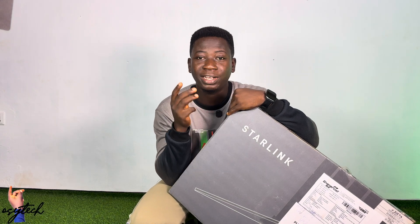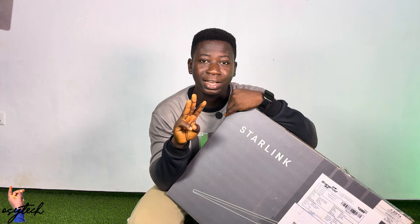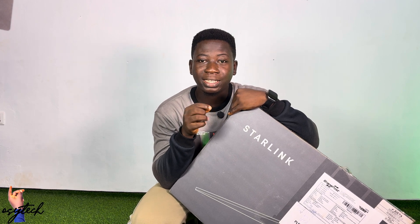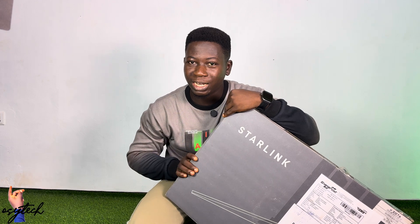Today we have the Starlink Gen 2 and the Gen 3. This is Starlink Gen 3, and with the Gen 3 it has improved performance compared to the Gen 2. Let's get into it and check the Gen 3 out.